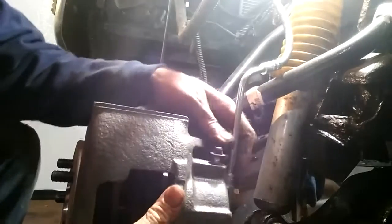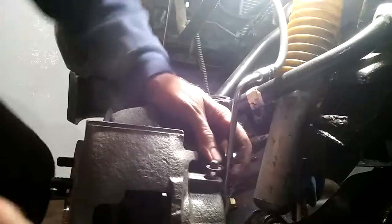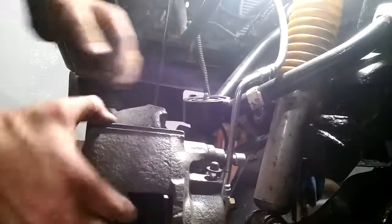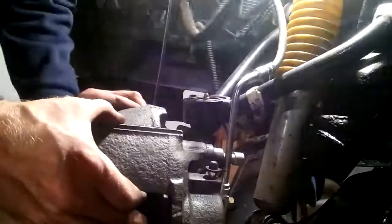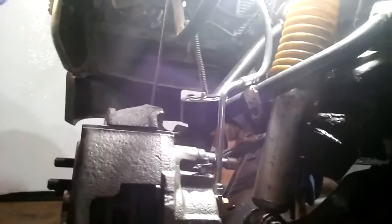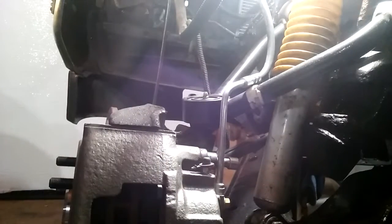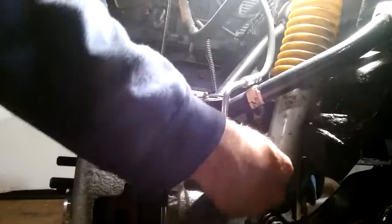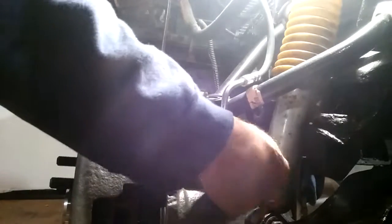Technically you're supposed to lock tight the pins inside the caliper. I just tapped it in with my hand — you can use a hammer. Keep the bleeder screw cap on so you don't lose fluid, and we're just turning the pin in by hand.